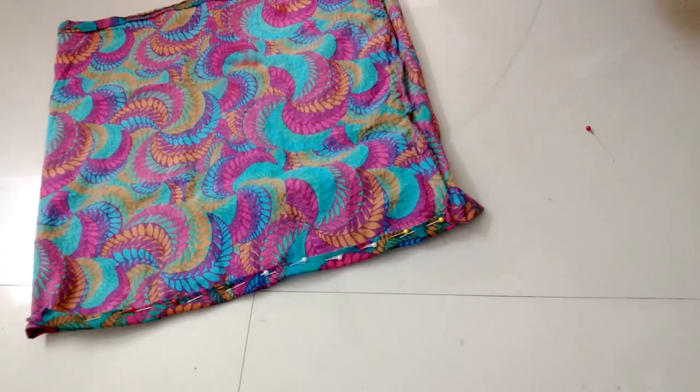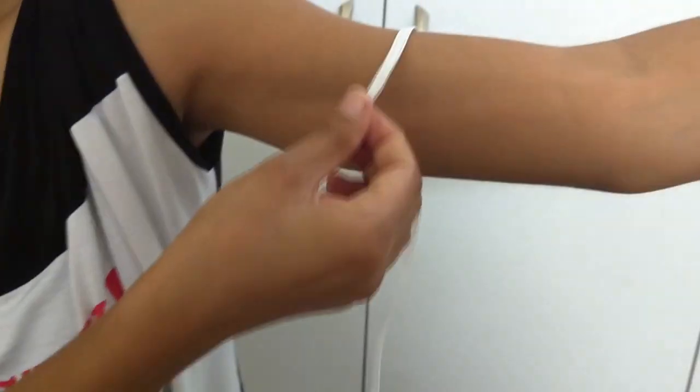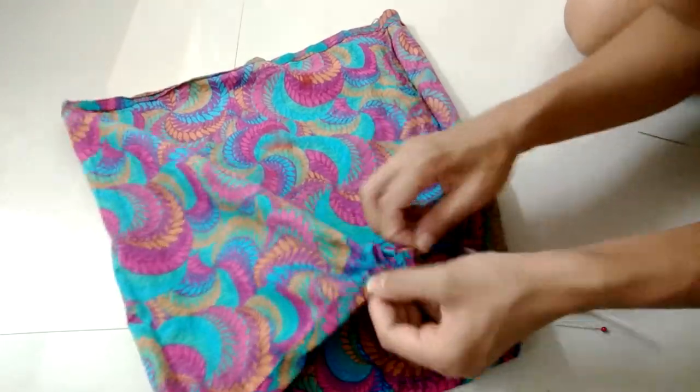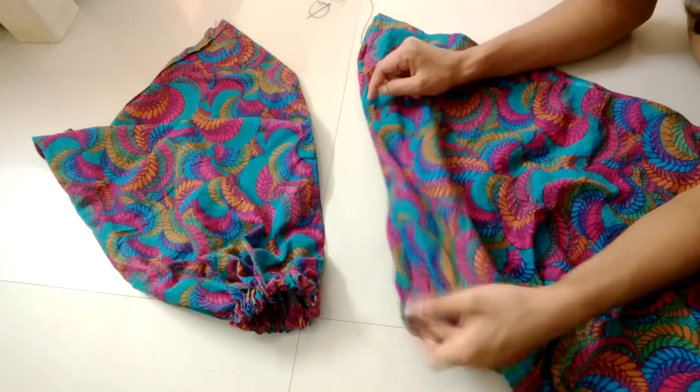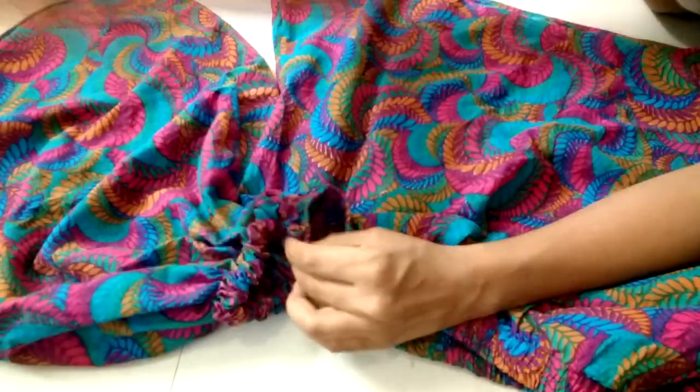Now give a straight stitch. We will insert elastic inside this hole. Now take this side of your sleeve and the body of the top and give a stitch to join them together.